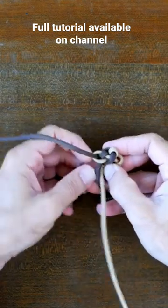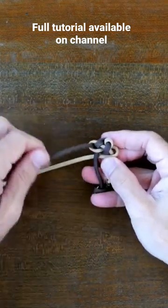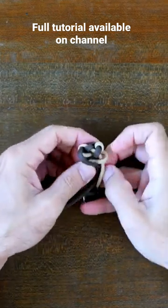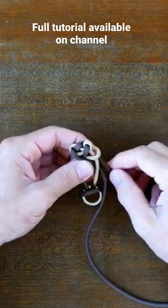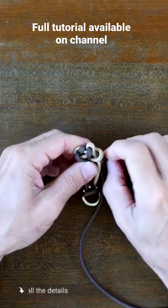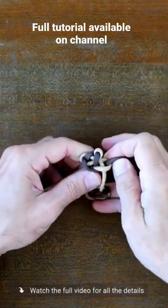From there, continue the pattern on the other side: pass the right strand over the right center strand and then through the center. Continue the weave by passing the left strand over the left center strand, overlapping the previous right strand, and through the center. Then the left strand passes up through the loop made by the right strand, and cinch the weave tight as you go.